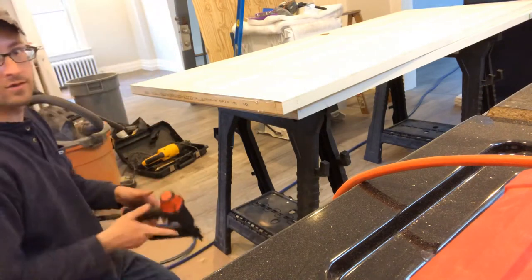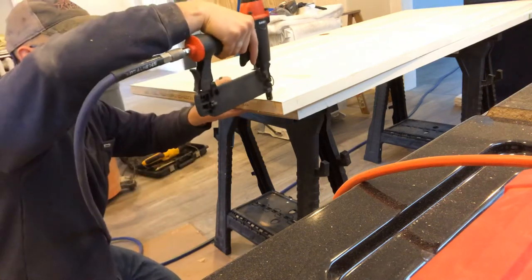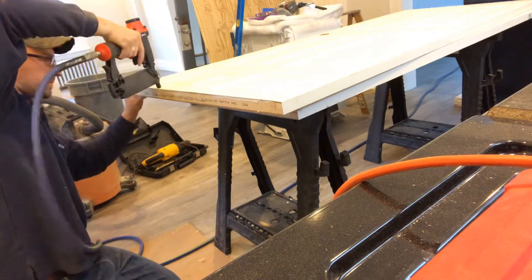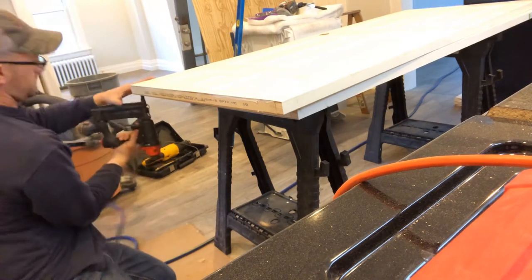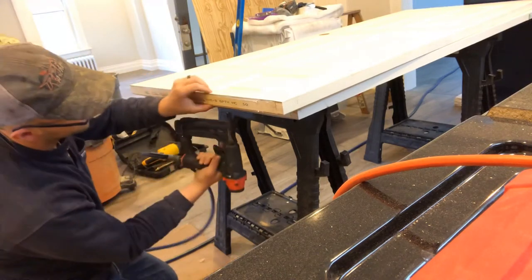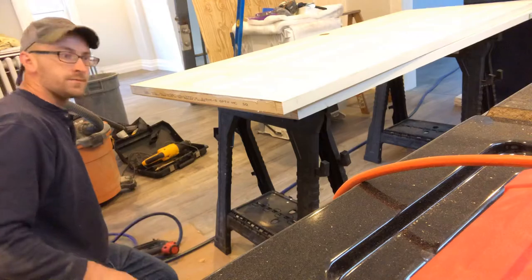Now what I do — if you let the glue set up, it's not probably that necessary — but I take just little tiny pin nails just to hold everything in place. And there's the final project. It saves a lot of time having to cut and trim pieces because you can't just stick a 2x4 or anything in there. It works real good.